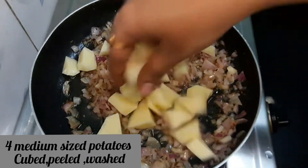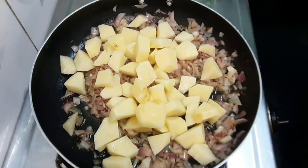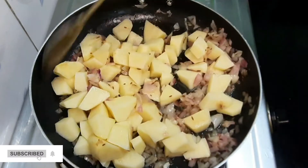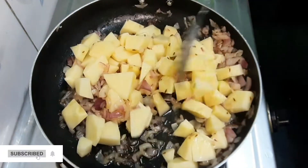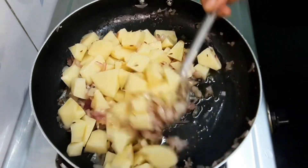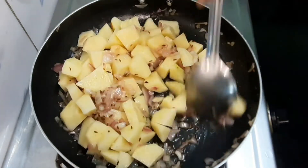We will cut the aloo gaad into cubes. Then we will fry the aloo gaad. We will fry the aloo gaad again. While the aloo gaad is cooking, keep the taste in mind — it is very low heat.